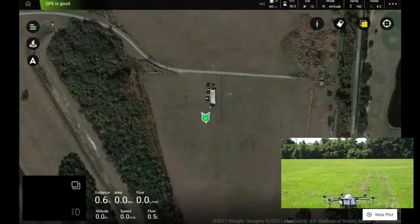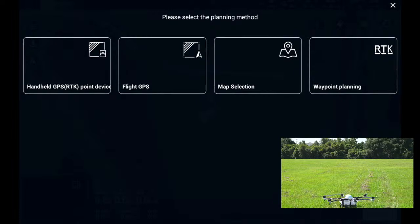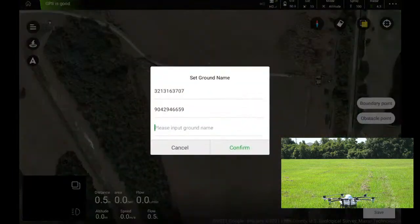Now we're up and running. Here are the different options for planning methods: we can use an RTK point device to walk your field with RTK accuracy and mark points, use the aircraft's flight GPS to mark boundaries, use map selection — which we're doing today — by simply tapping the map. There's also waypoint planning using RTK, and options to import shape files or KML files. We'll click on map selection.